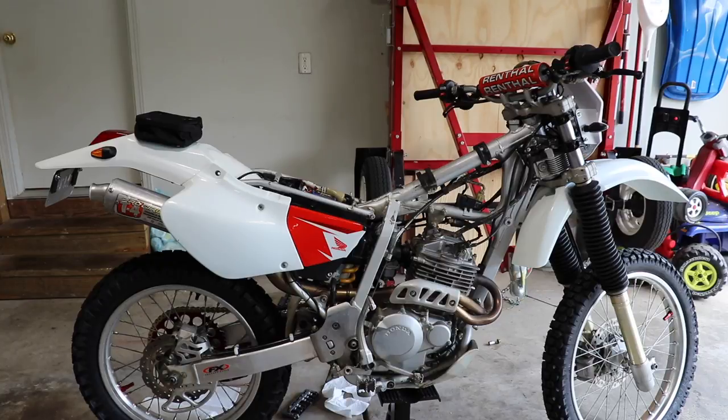If you follow the channel, you know we've been working on this 2002 XR250R. I wanted to make a separate video involving some maintenance. Now we've done most of the maintenance on it. We've got one last thing to check, and that is the valve clearance.